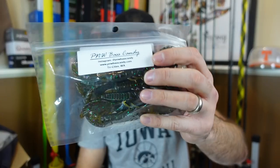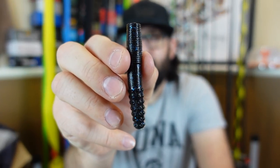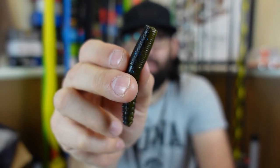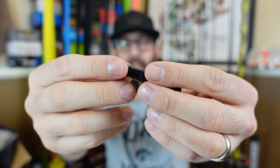Cool looking craw, black and blue. And then they also sent in green pumpkin with purple and green flake in it — those look good. Last, I got two packages of these — one I'm going to keep. Another one of my absolute all-time favorite colors — it's a laminate: black and blue flake on top, flip it over and it's a green pumpkin with black flake. That's one of my favorite colors. Tramp stamp is what it is — the Reaction Innovations color. But these are little Ned rigs, so you put that baby on a little Ned head. It's got kind of a bubbly looking textured butt there. Hop that baby — oh yeah, I'm excited to try those.